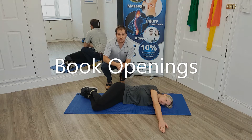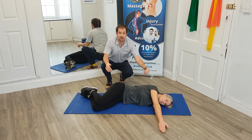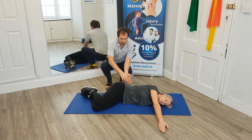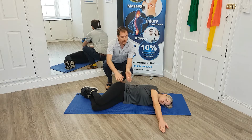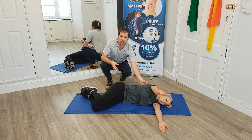In this video we're going to talk about book openings. I have Sarah lying in a nice quick lying position with bent knees on her side. What Sarah is going to do is tuck in her core and maintain her pelvic position and slowly open her arm to try and increase this thoracic mobility.